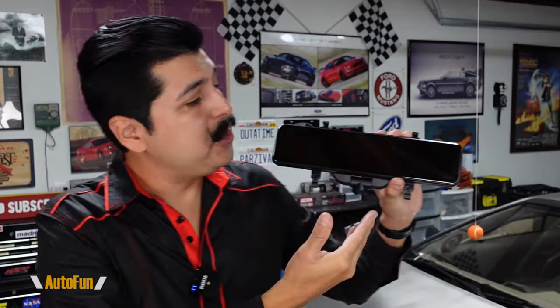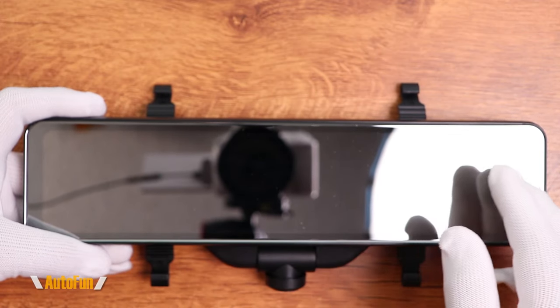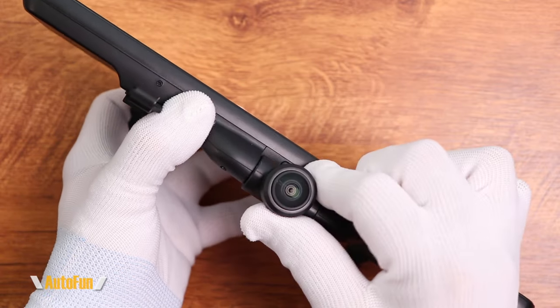Starting with the dash cam itself — this thing is huge. It's a full 12 inches in size and has a reflective screen, which means when the LCD panel is off we can use it as a regular mirror. But once we turn it on, the entire thing becomes a touchscreen. The 360 degree camera allows us to simultaneously look to the front, to the back, and inside the car. It's really interesting how they've merged mirror dash cam and 360 degree camera technology.